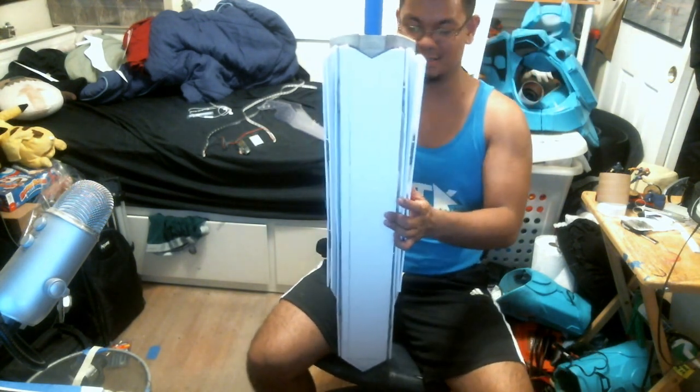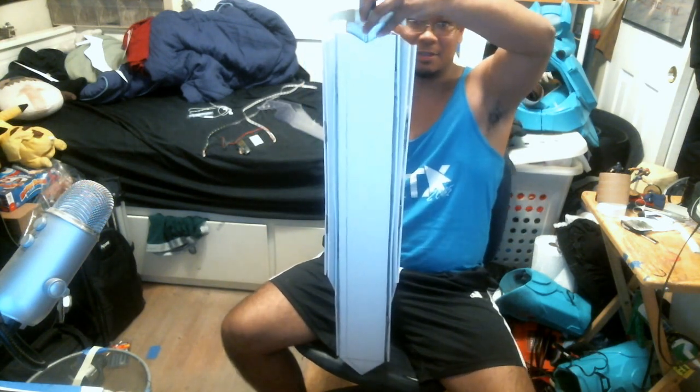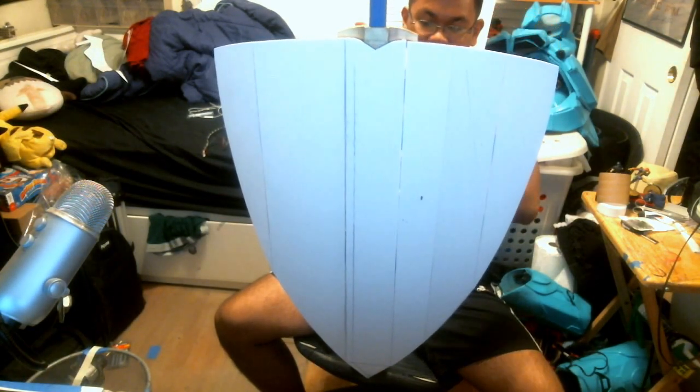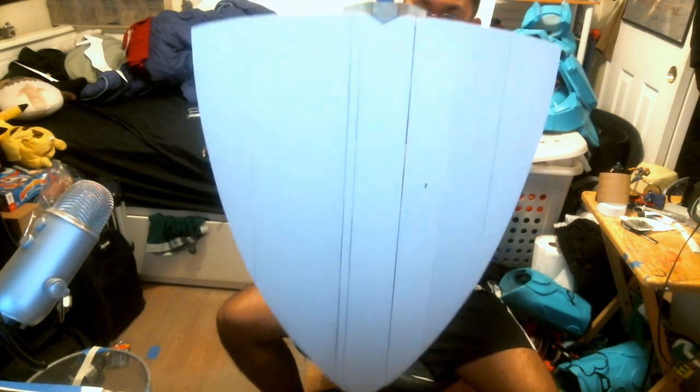Let me just fold this some way so I can show you it transforming and hold this up. And that's it — and then I slip my arm through, slip down the unfinished locks I have right now, so it kind of stays still.